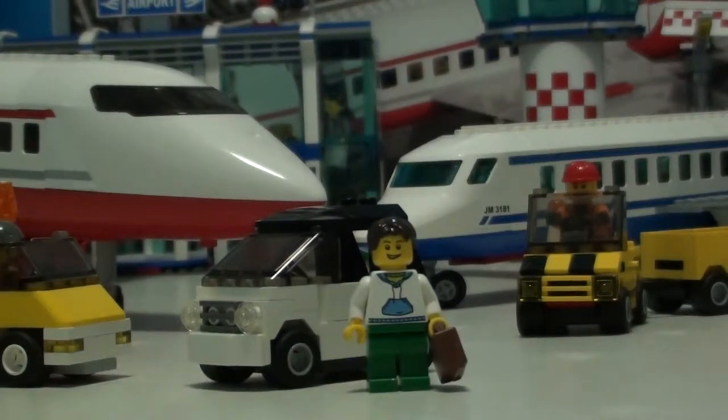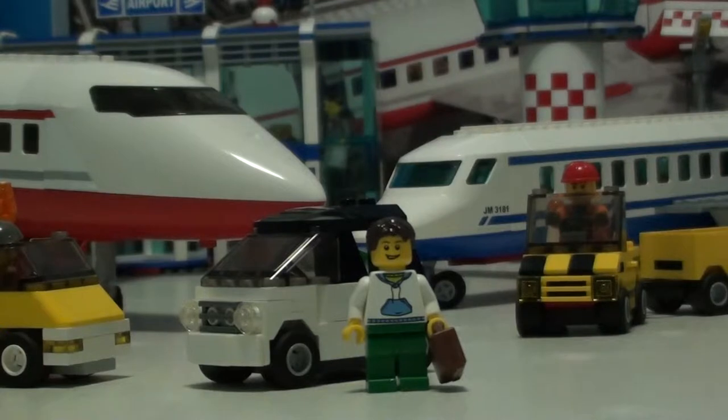Hello everyone! It's the Brickleaguer here. Today is a school day and I'm going to school tomorrow so I have a short review. We have Lego set 3177, the Small Car. It has 43 pieces for ages 5-12. It's from the City Series and this set retails for $4.99.